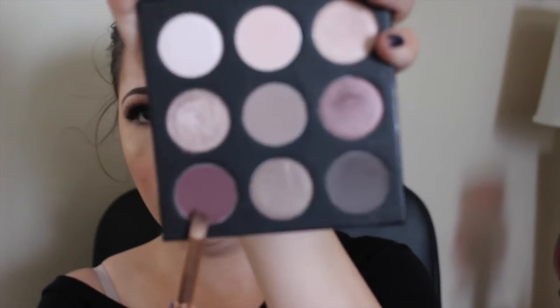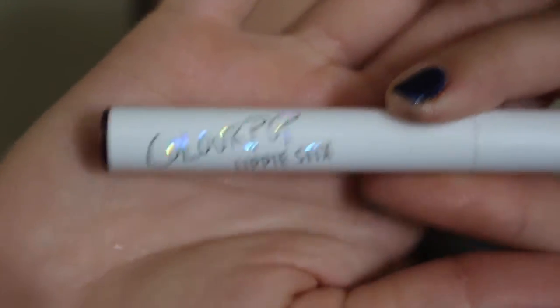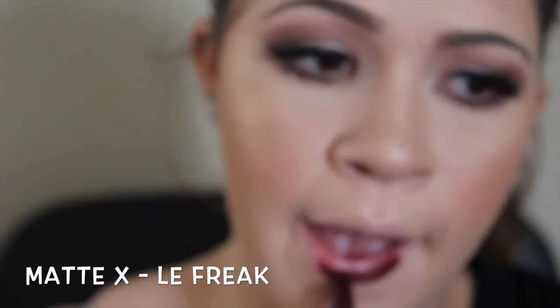Now I'm going to do my lower lash line. I'm taking that same deep cranberry shade we used before and blending it all across the bottom lash line. I did also use the metallic rose shade mostly in the front, feathering it out toward the end. Then I applied the IT Cosmetics Superhero Mascara again — I love this mascara, it's so good. For lips, I'm going to take the ColourPop Matte Squared in the shade Le Freak, a beautiful burgundy plum shade. I love the formulation of these — they look like liquid lipsticks but are applied like a regular lipstick and they last so, so well.